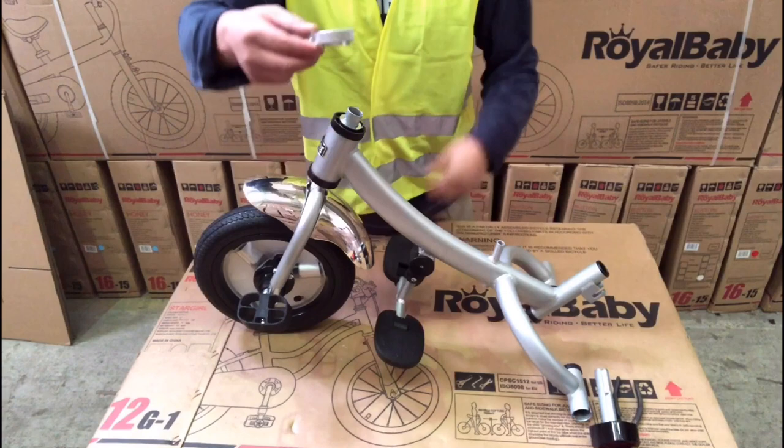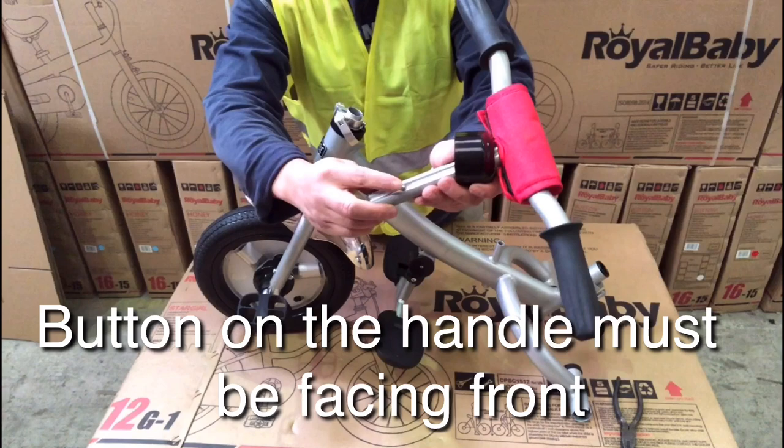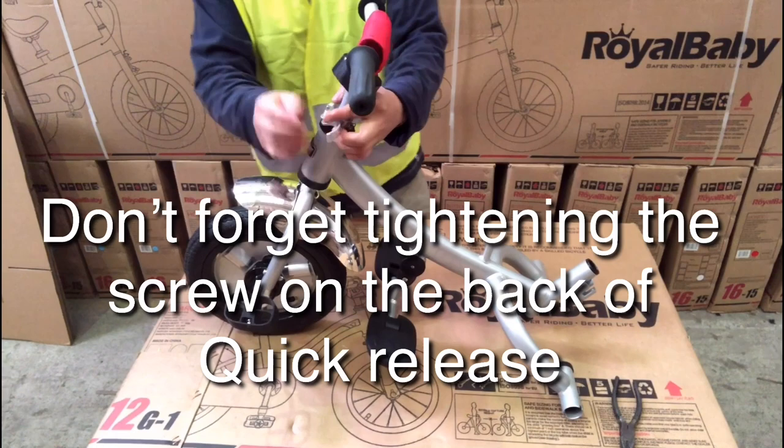The handle of the quick release must be facing front. Insert the handlebar into the mud frame. The small purple button must be facing front. Tighten the nut on the quick release handle and then tighten the screw on the back of the quick release to secure the handlebar and frame together.